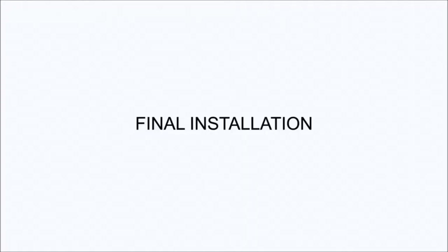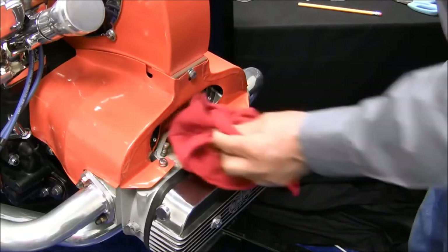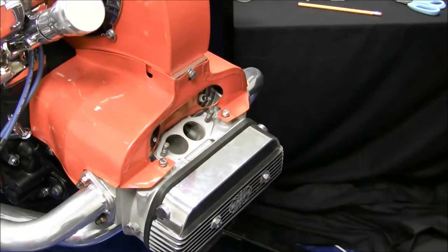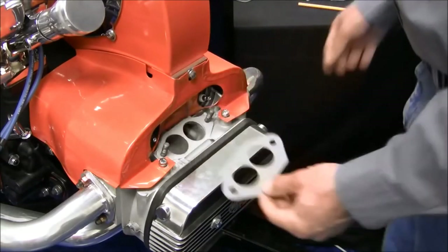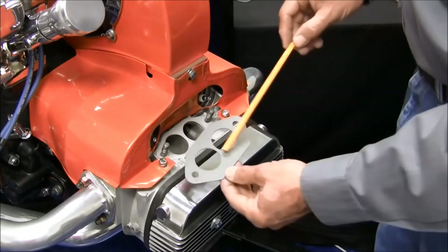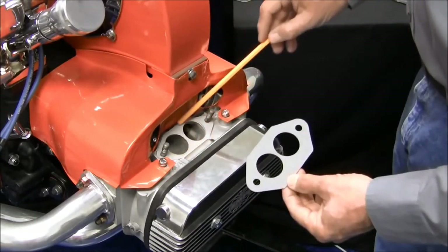Your engine is probably in your car, so your install will not be as simple as it looks here. Take your time and make certain the manifolds sit squarely on the cylinder heads. The intake manifold gaskets supplied feature extra material so that they can be cut to match custom cylinder heads and ported manifolds — they will require some trimming.